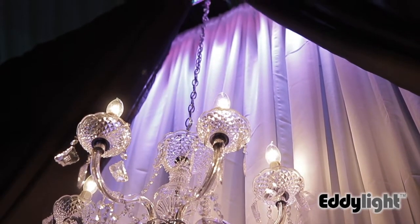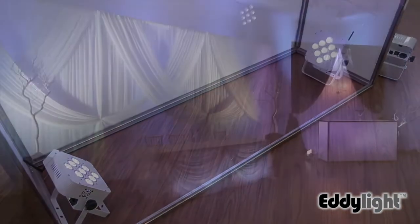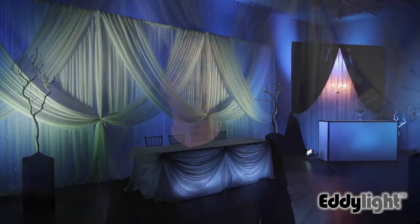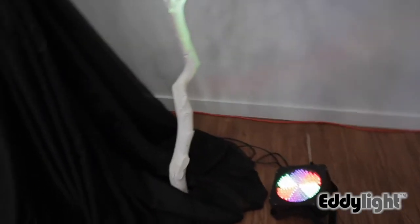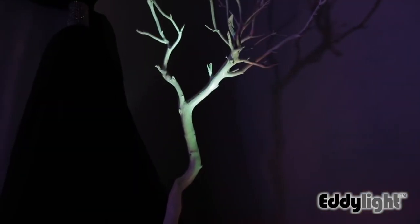Inside the bar itself I wanted to create a glowing effect, so I put two 5-in-1 wireless battery operated lights in a criss-cross formation coloring and filling light inside the whole bar. Beside the backdrop we have a tree and I've used a flat PAR to throw a little light onto it to create some rim light as well as color on the otherwise white tree.